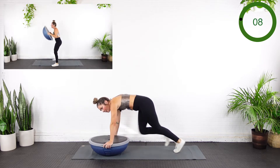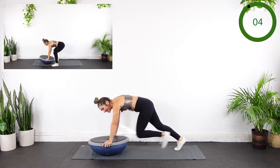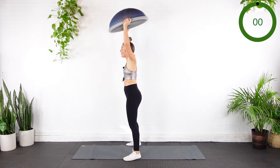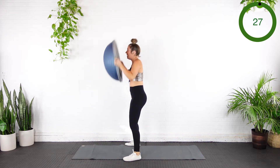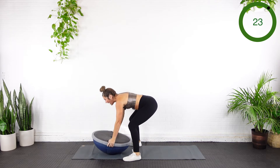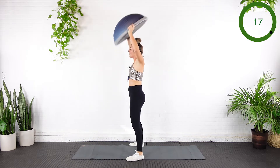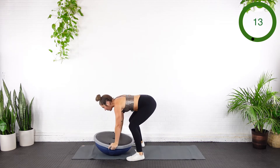8 seconds. 5, 3, 2 — we switch to burpees. Here we go. Press up, overhead, down, pop it out, in, overhead. This doesn't have to be super fast. I want you to work at a pace that works for you where you can keep your form clean — that plank solid. 10 seconds.